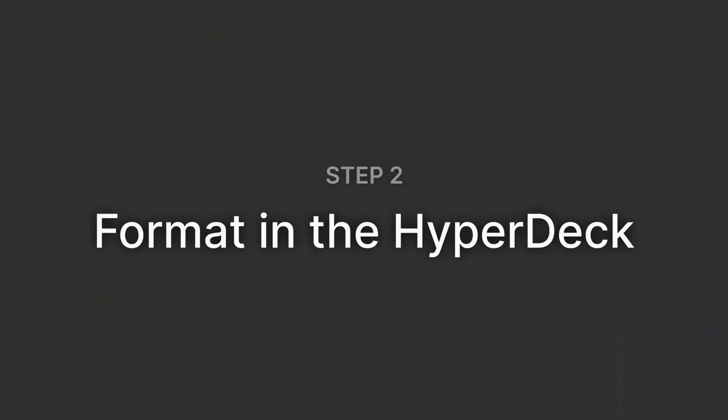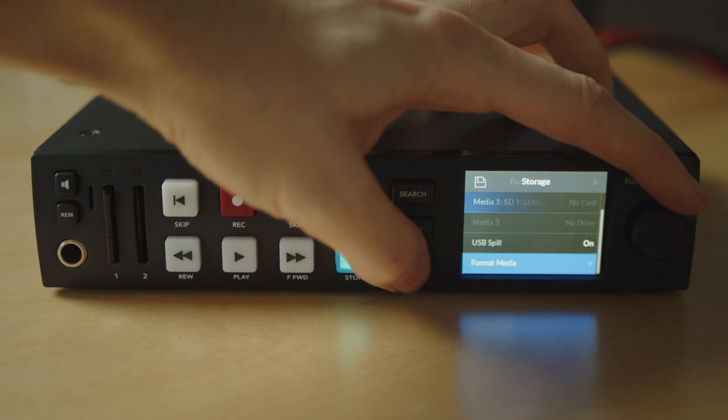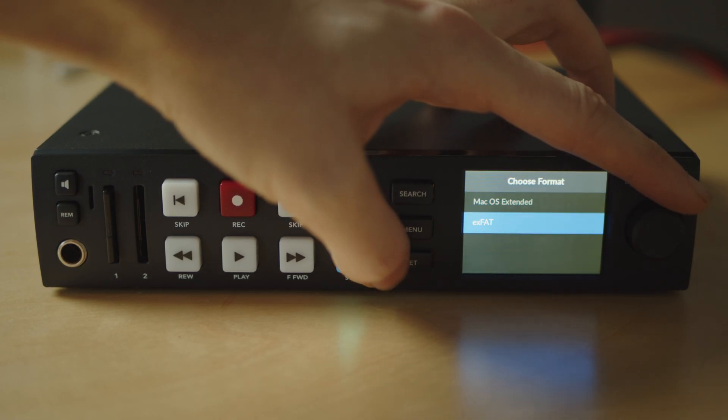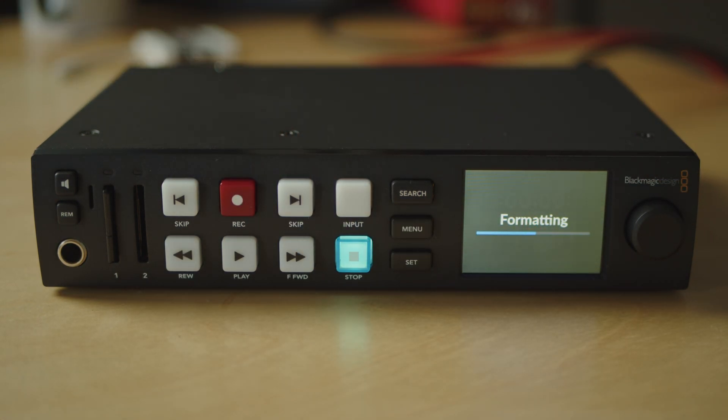Step 2: Wipe the card in the HyperDeck. Whether you're using an SD card, SSD, or USB-C drive, the best first step is to take it into the HyperDeck and wipe the storage media through the HyperDeck. I tend to stick with exFAT here, just for compatibility with macOS and Windows. With that fresh card, you can move on and start loading files.